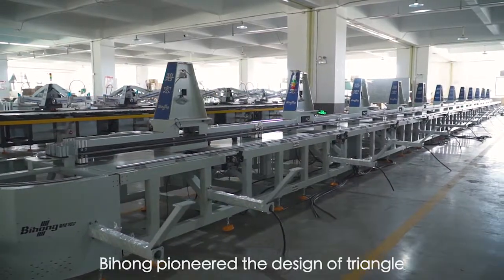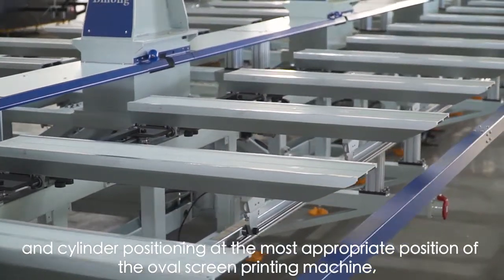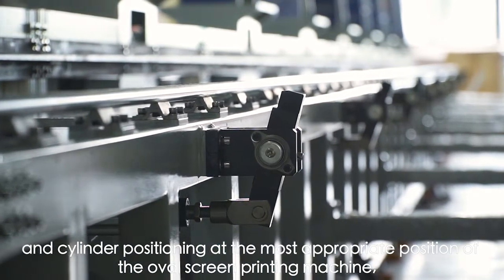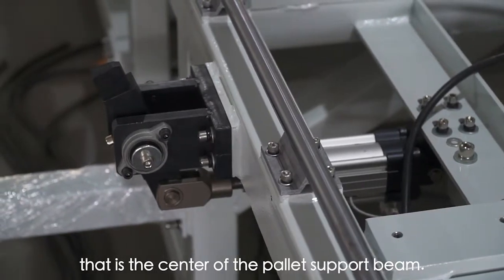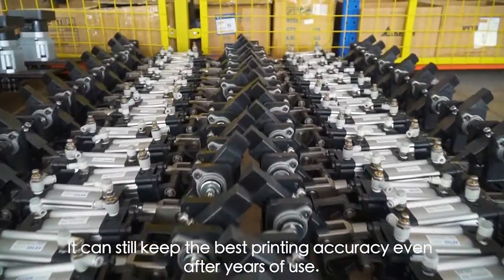Registration. Bihong pioneered the design of triangle and cylinder positioning at the most appropriate position of the OVO screen printing machine — that is, the center of the pallet support beam. It can still maintain the best printing accuracy even after years of use.